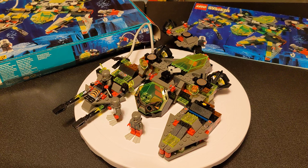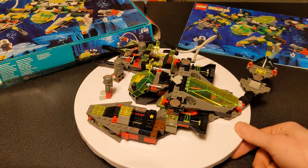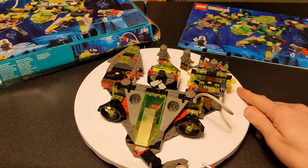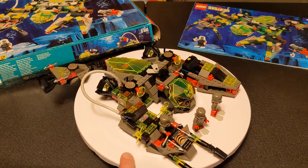Today's video is about set number 6160 — four digits, we're going old school. This set is from 1998, part of the Aquazone Stingrays line. It is called the Sea Scorpion, had 281 pieces, and originally retailed for $34.99. If you want this used on Bricklink in various states of completion, you can find some starting around $59.